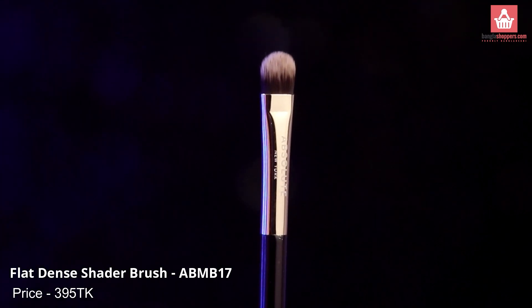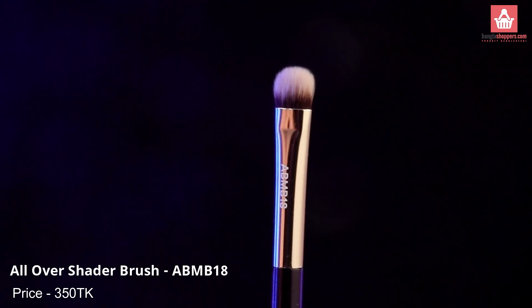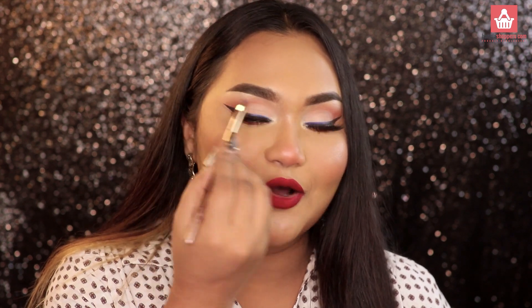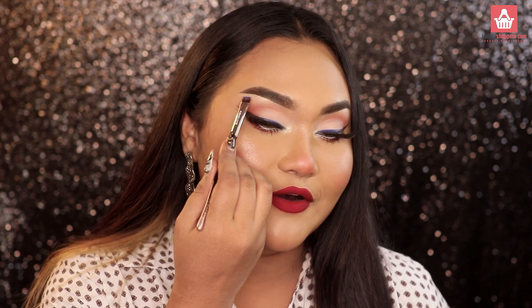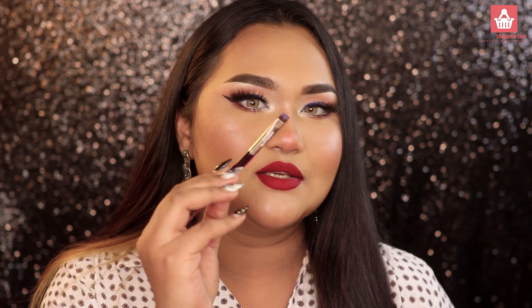This is their flat dense shader brush and flat precision brush. The precision brush is really thin and very dense, so you can use it for a smoky eyeliner look or to carve out your brow bone. You can also use it to apply lipstick on the sides of your lips or use concealer to carve out your brow bone.